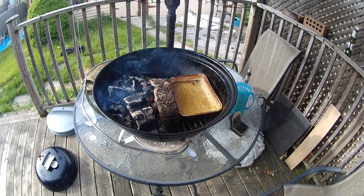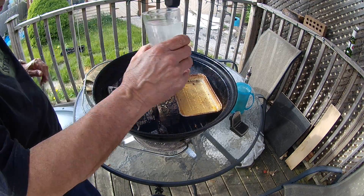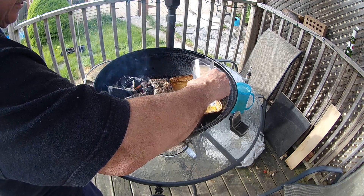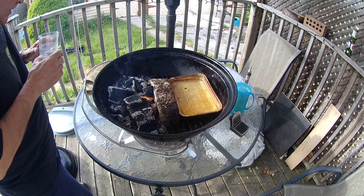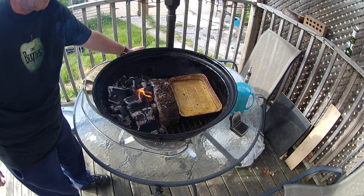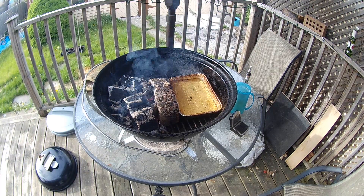I've put a little bit more charcoal on there and some more water in the water tray to keep the chicken nice and moist. Now I'm gonna put the chicken back on.